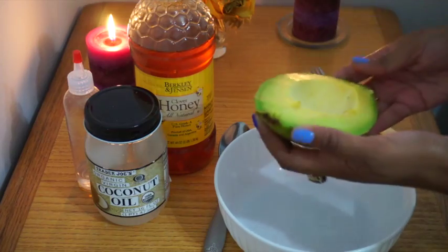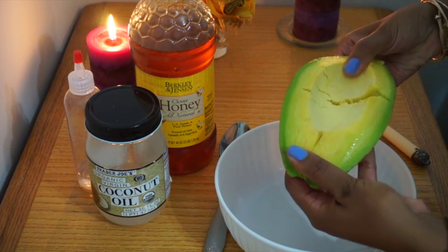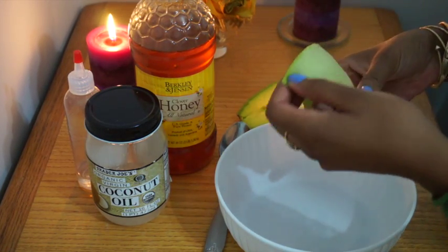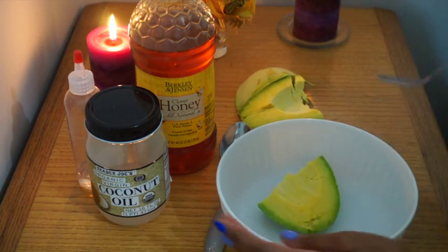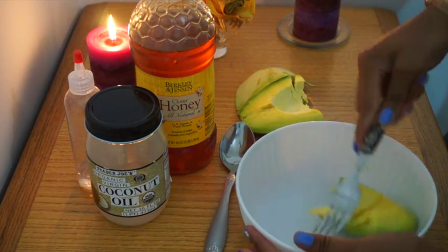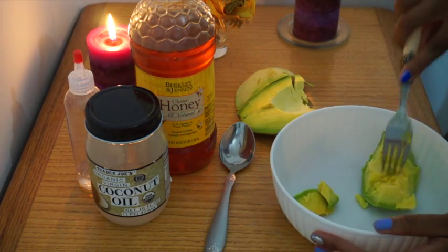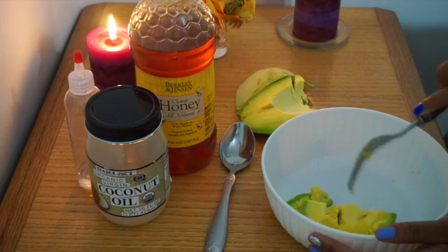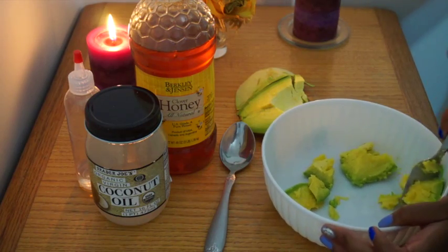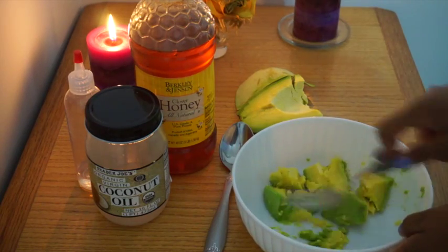So here it goes. I'm going to mash it in sections just so it's a little easier to mash. It took me super long to get this video done simply because I really like avocado and I always eat them and they never actually make it to my hair. But the last time I did do an avocado mask it was everything. So I'm just going to go through and crush it up in pieces.